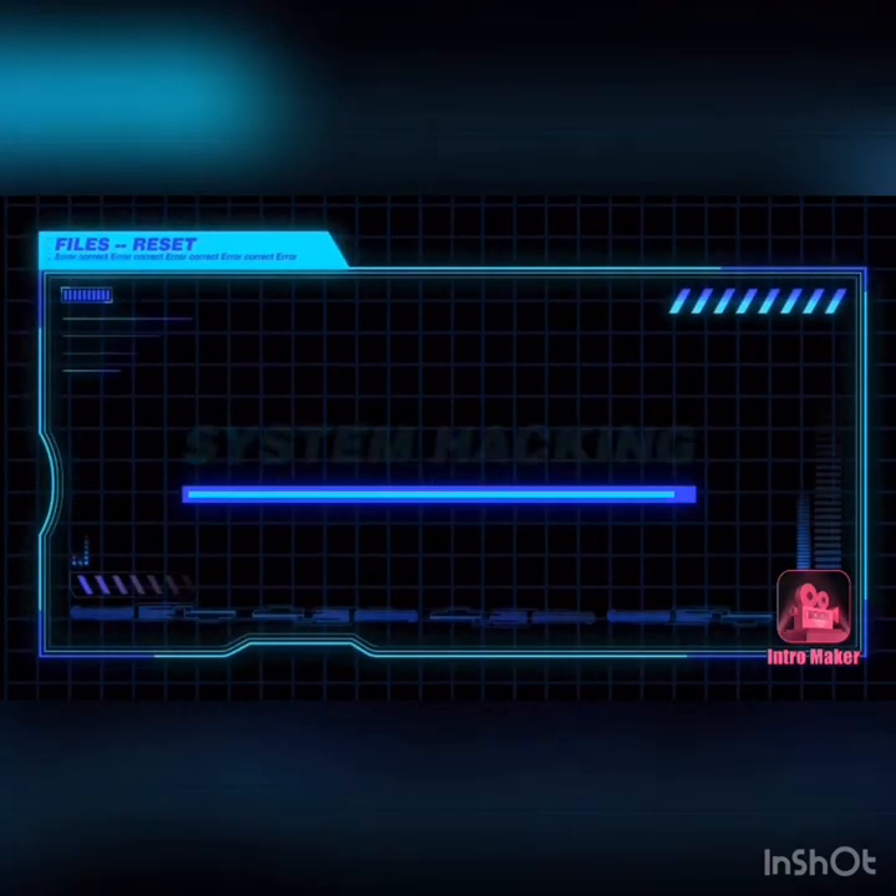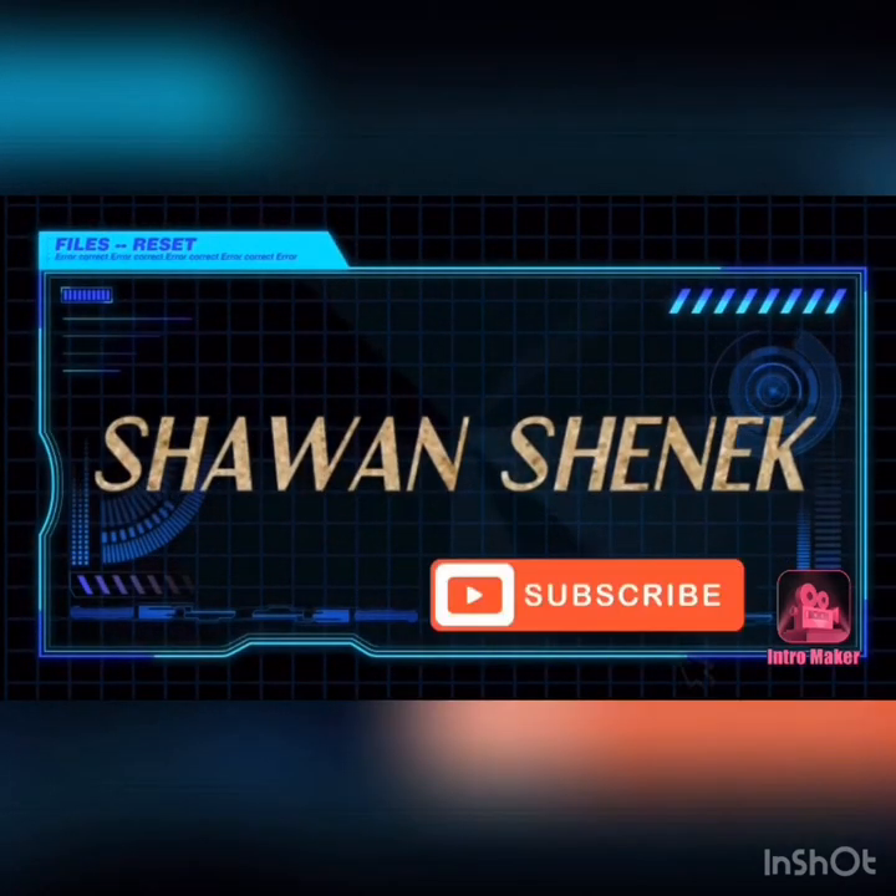Hey YouTube world, this is your girl Shawon Shanique. Hello, welcome back to my channel, my name is Shawon Shanique, and if you're new here —